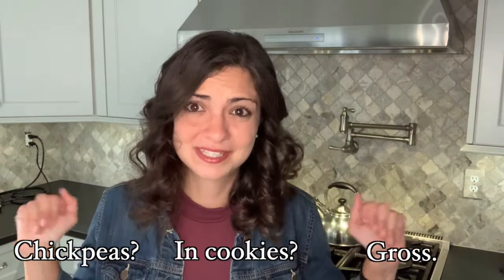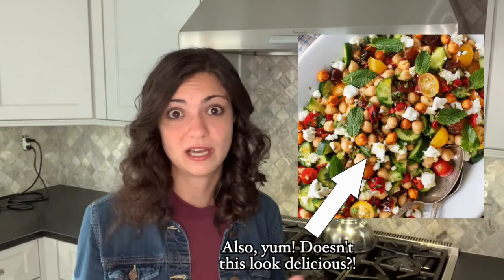You're probably thinking chickpeas and cookies? Gross. And to that I say don't knock it until you try it. I had my boyfriend try this recipe and asked him to guess the secret ingredient and he had no idea it was chickpeas. If you make these, I promise no one will know. Chickpeas kind of take on the flavor of whatever you pair them with — we often associate them with a savory flavor, but when you pair them with maple syrup, peanut butter, and candy they take on a sweeter taste and can make a really great base for a cookie.